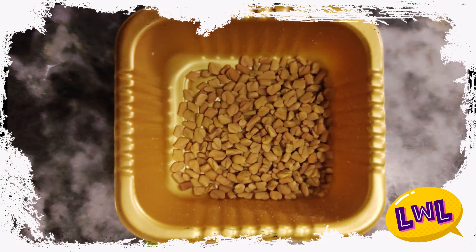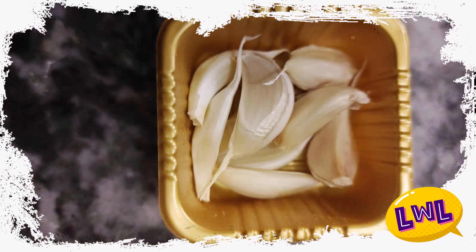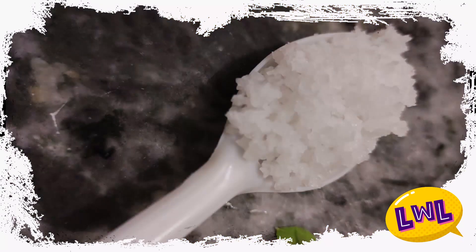Put in 1 teaspoon. Let's put in 2 to 3 teaspoons. Let's put in 1 cup, 20 grams. And add salt — 1 cup.